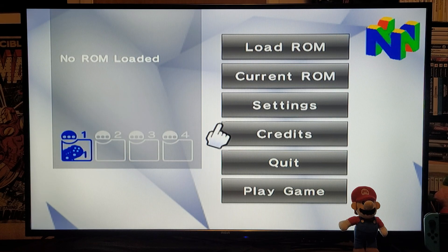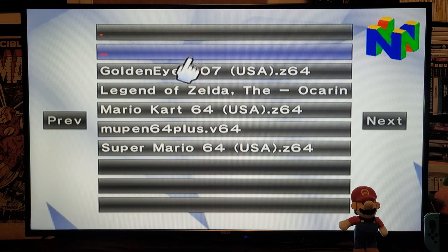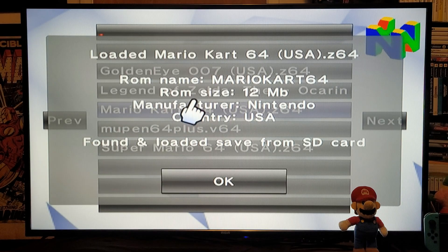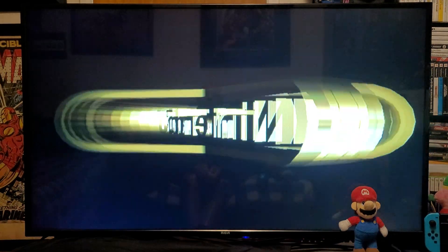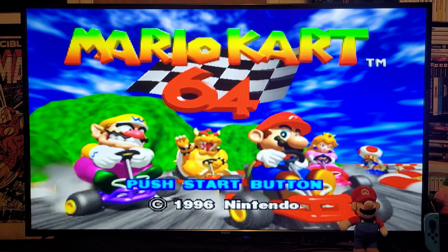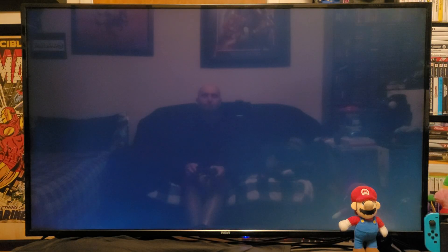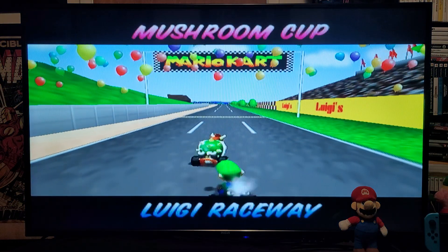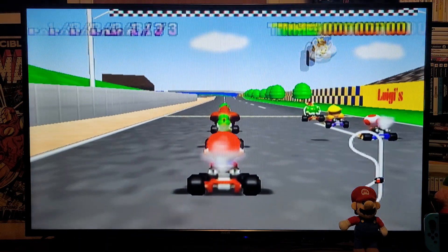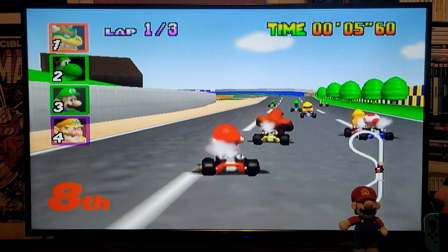Now we are ready to load up a game. Go to Load ROM from SD — this is going to populate your games. I'm going to load a couple just so you can see what it's like. So Mario Kart 64 — go down to Play Game and your game should load. Make sure you go through the compatibility list to see what games work the best. Mario Kart shouldn't have any issues — it runs pretty smooth.